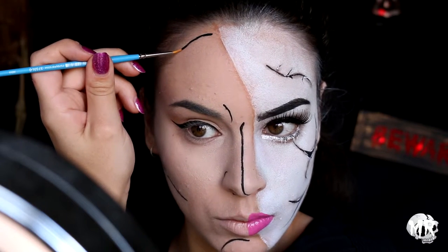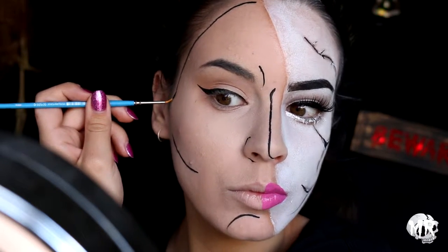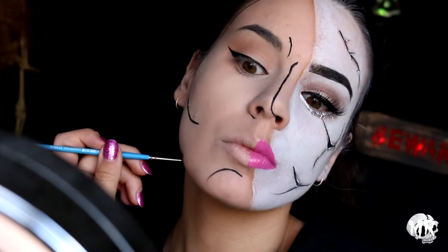I'm going around the perimeter of my face to make that line a whole lot more prominent, making this line quite thick as well.